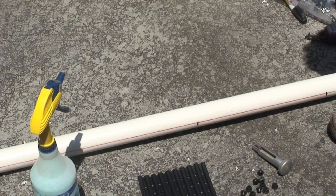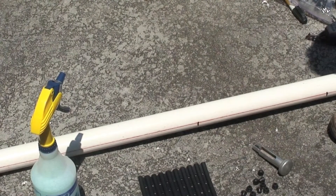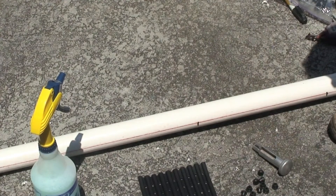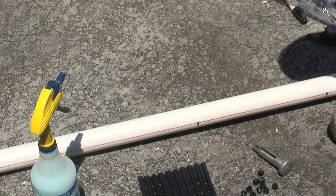In this video we will demonstrate how to use the barb and grommet technique to connect the Suntopia Collector into a custom-made manifold header.